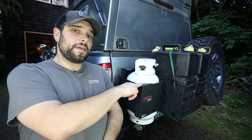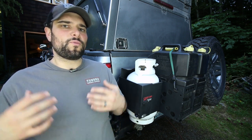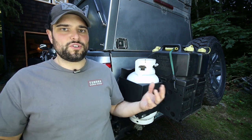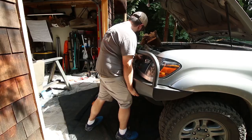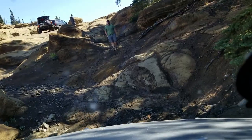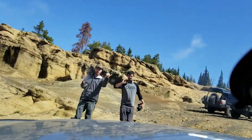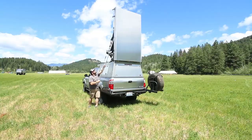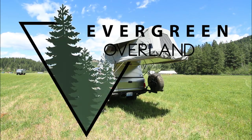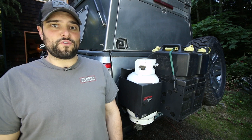Today we're going to talk about the PQMB mounting bracket system from Expedition Essentials and how I'm using it to hopefully streamline my propane distribution system. Coming up. My name's Drew and this is Evergreen Overland.